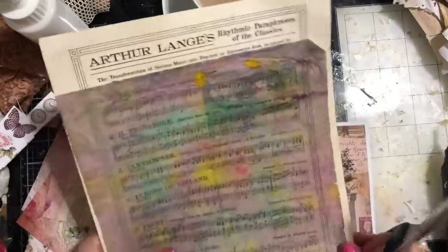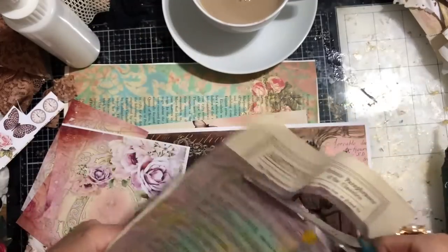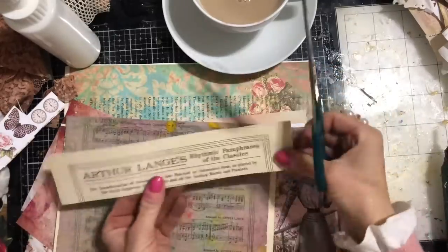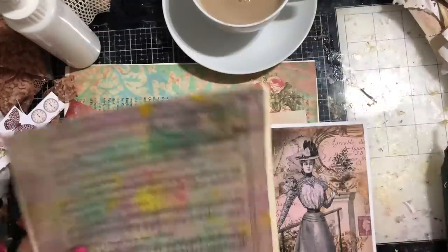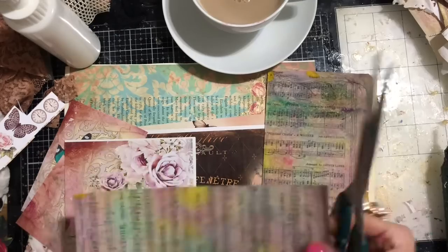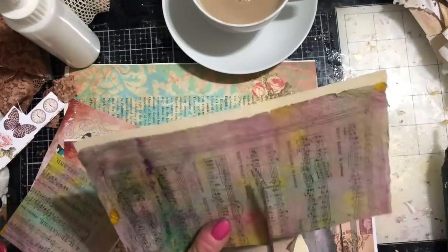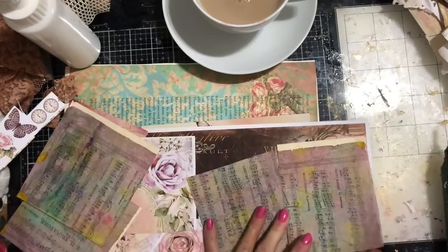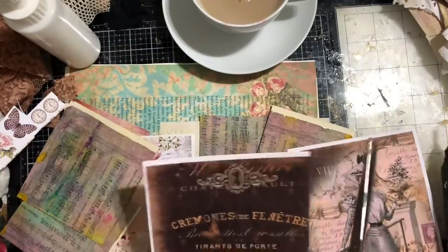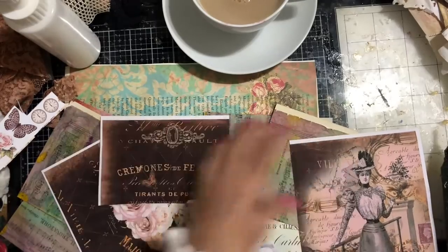This is some of that tissue paper that my daughter did the tutorial on — just going to take this down. I love this top piece of this, so we might stick this over the top of something afterwards. So just going to take this down here. This was the kitchen towel that's been glued onto sheet music.